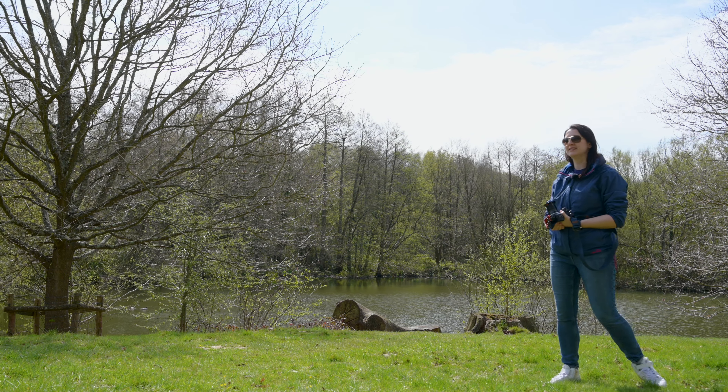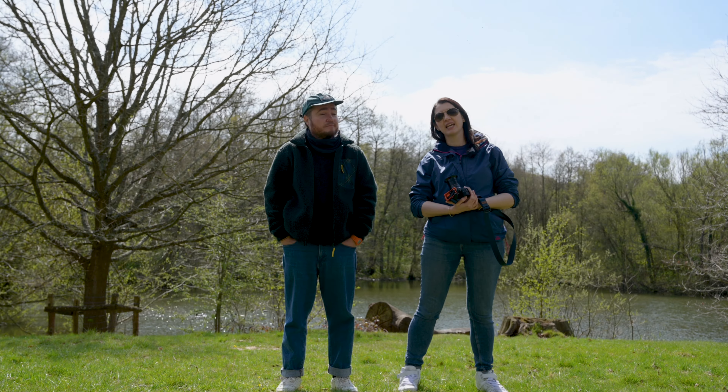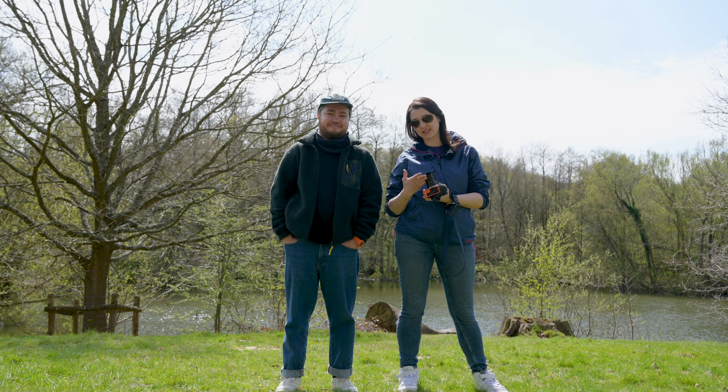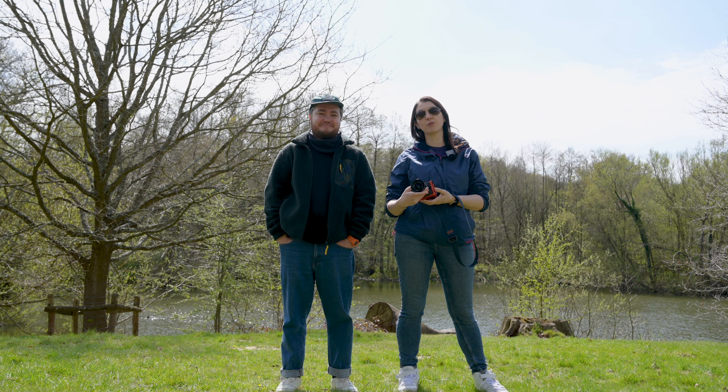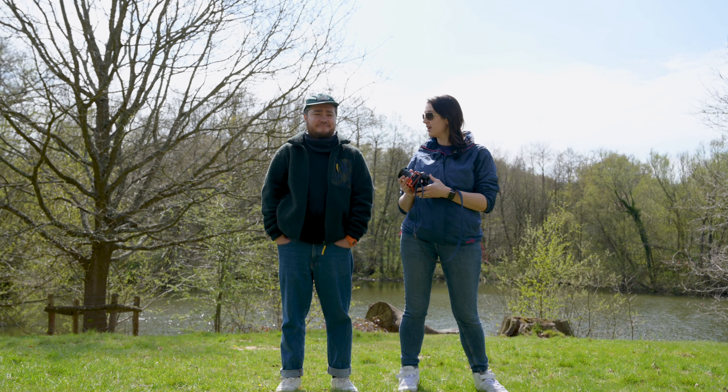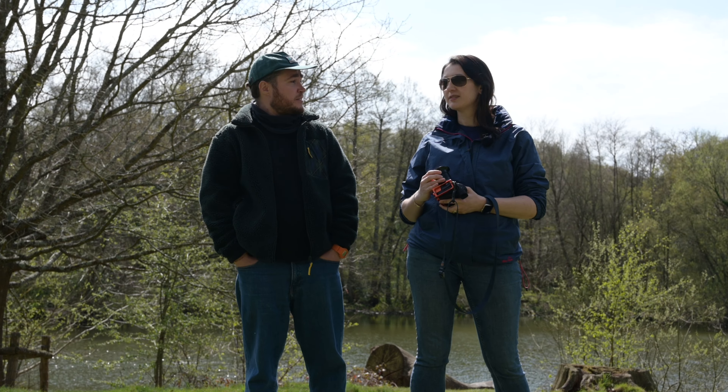Should we do that once again but with feeling? The spring has sprung, and with it we have been sent a lens by TT Artisans. This is the 21mm f1.5 aspherical lens for full-frame Z cameras. We're going to test out this little manual focus lens. We're in Sissinghurst and since we love wide-angle lenses, we're going to definitely check this one out.